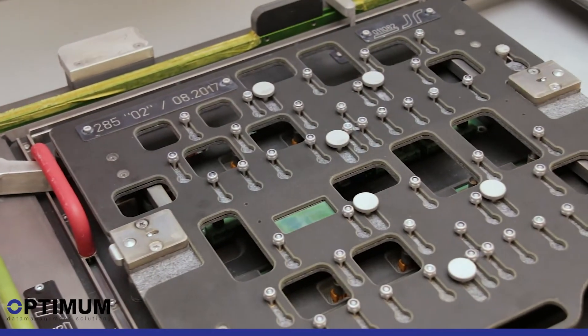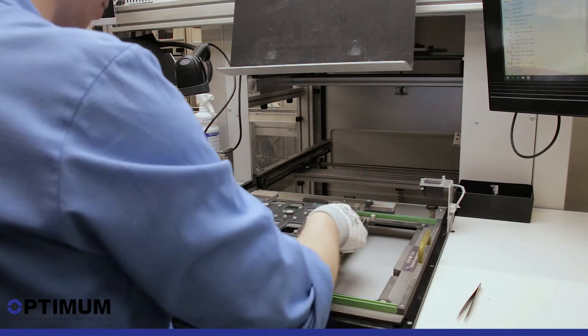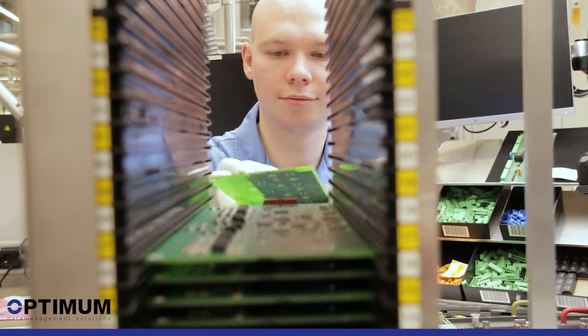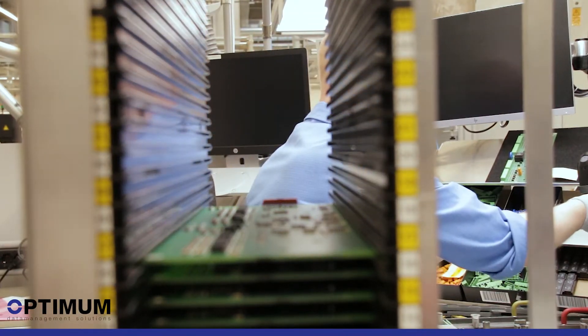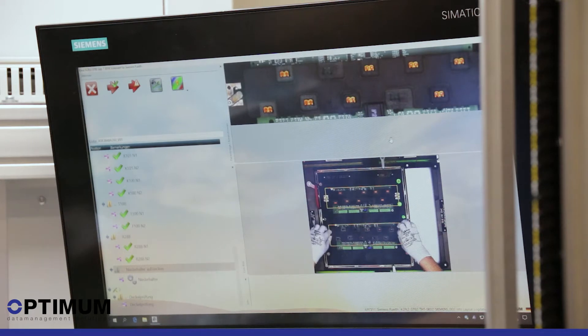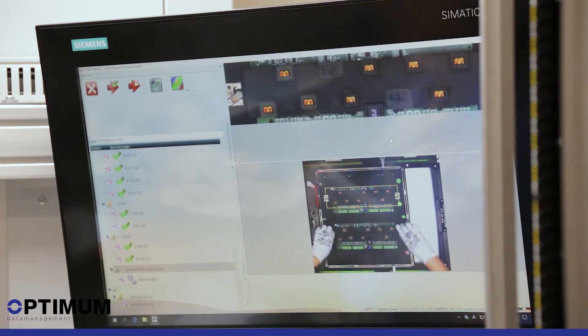With an increasing number of variants, the system represents a great relief because each individual component to be assembled is displayed right on the circuit board, directly at the mounting place by the integrated laser. When correctly mounted, the laser extinguishes.